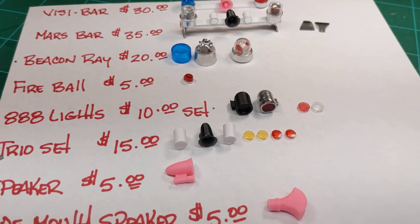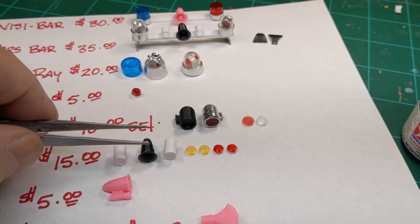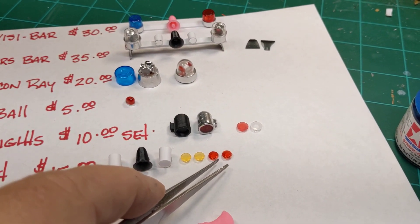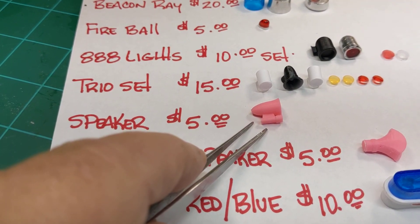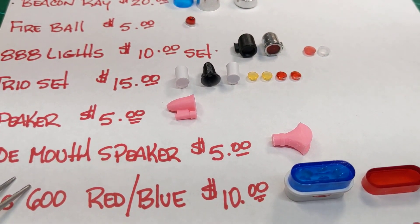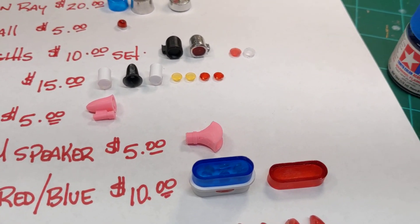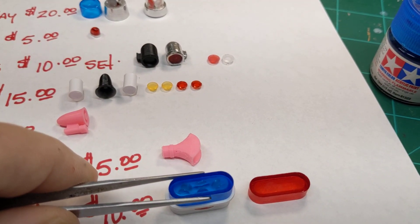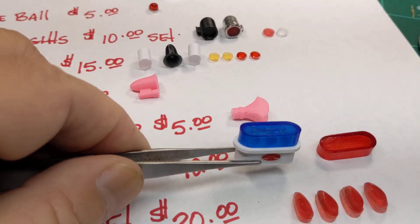The trio set, which is the LAPD style lights, is $15. You get the two lights and the speaker. These will include yellow lenses on the rear and red lenses on the front. I also have a style of speaker available for $5, and a wide-mouth speaker available for $5. I have a Mars 600 available in either red or blue dome for $10 each. These will come with the internal guts and the dome assembled on it.